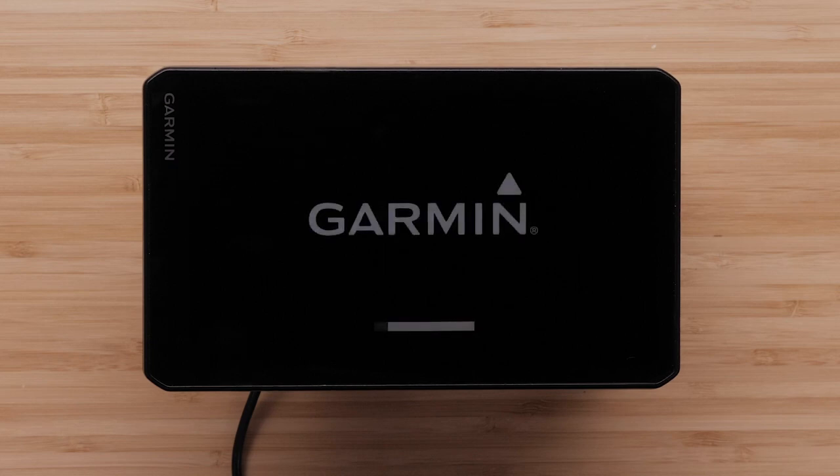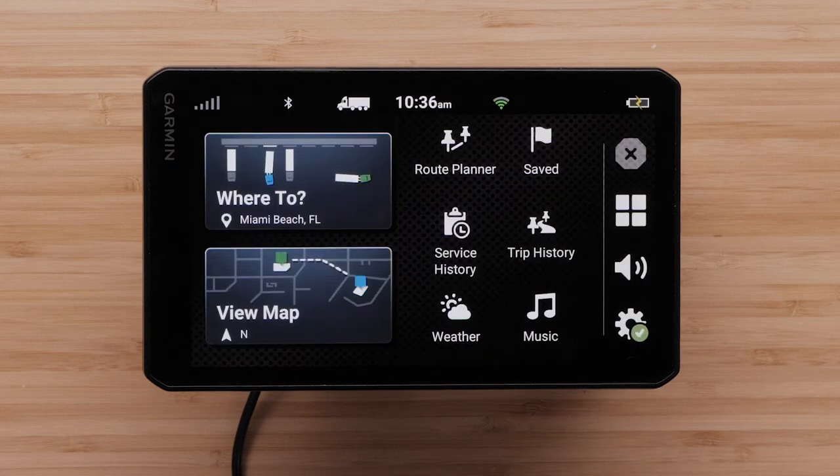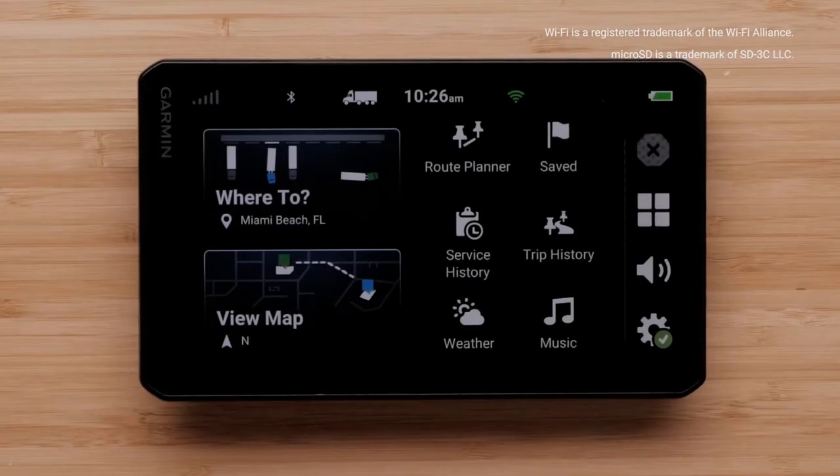Your Diesel OTR610 or OTR710 is now ready to use. And that's it — thanks for watching. For more help, please visit support.garmin.com.